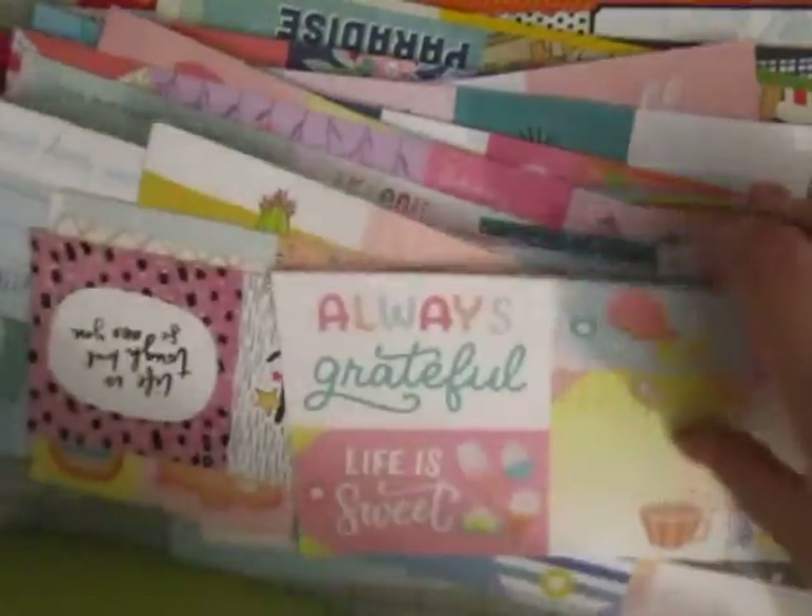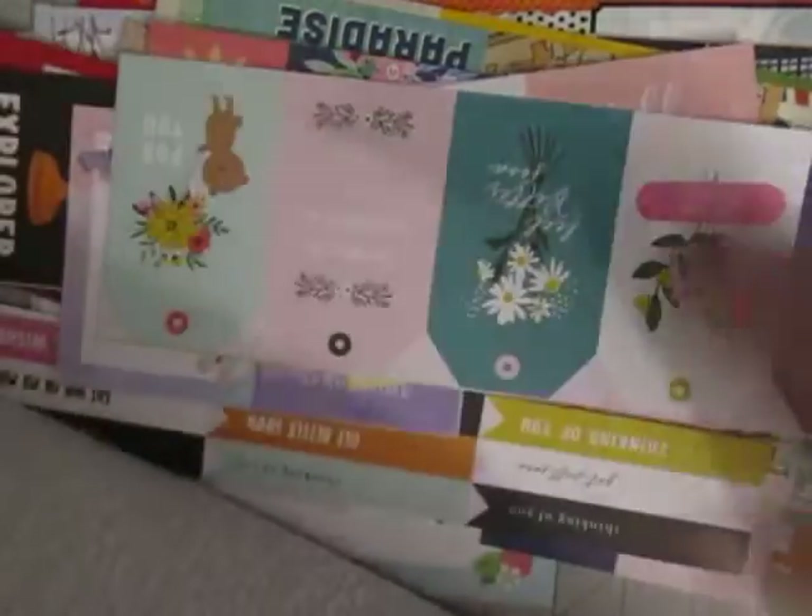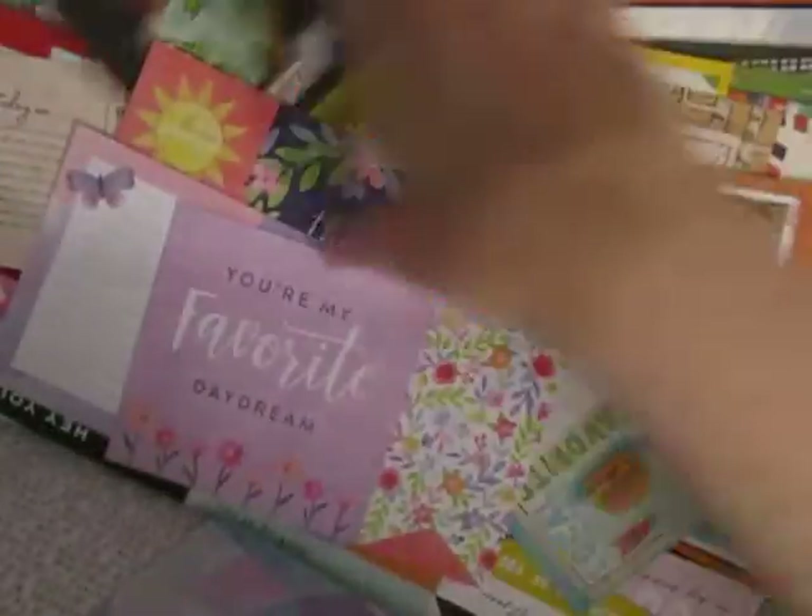I need to cut down all these, and then some of them I could use for ephemera, some of them I could use for cards and such, but I need to go through and cut them down. That's the first step, and the second step is go through paper pads — and here are a few that I've gone through.